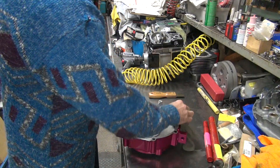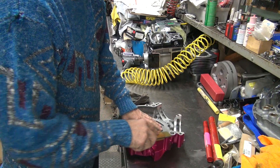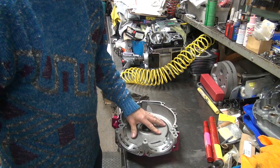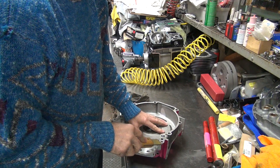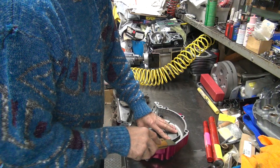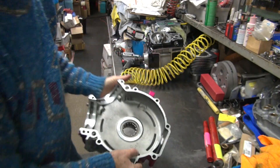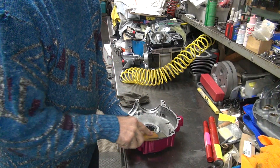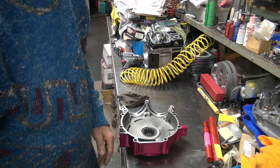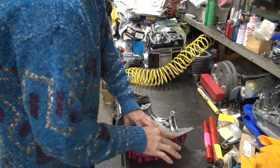Now I've got to clean up this surface here. Harley uses a silicone type material - here's the case sealing surface. These cases are very, very rough - looks like they have rocks stuck between them when they tighten them down, probably from sandblasting. You can see how rough it is. Now you take your file again, knock off whatever's there, smooth things up a little bit.